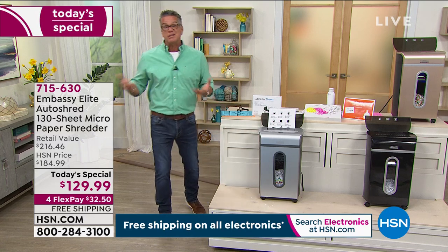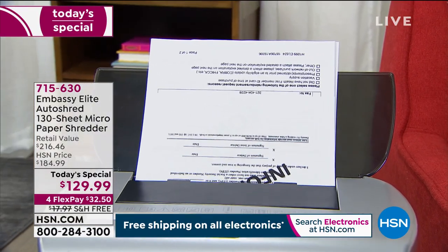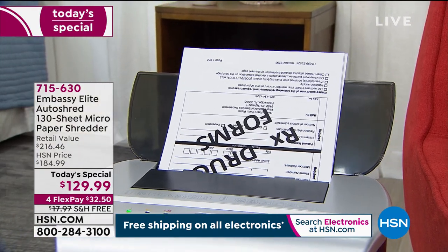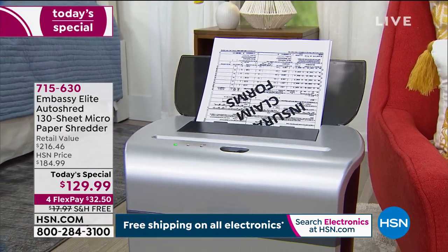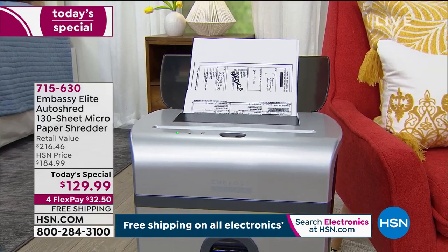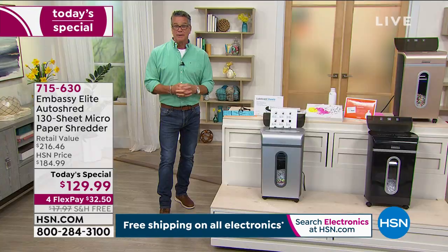Identity theft has become so easy. They don't need much information. If you think they just need your Social Security number, you're wrong — they can find information based on your address, old receipts, just your name. I don't like people even knowing where I live. If you put your mail in the garbage, that's exactly what you're doing. You're basically leaving your door open. You would never leave your house without locking the door or leave your car door unlocked.